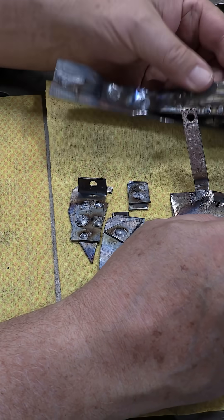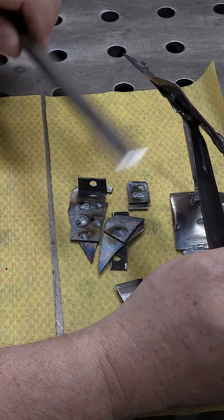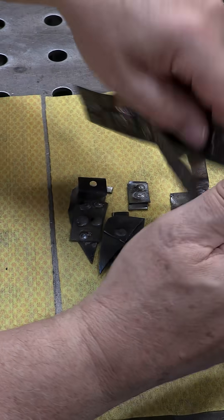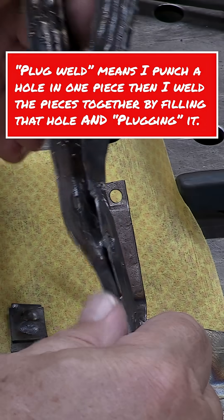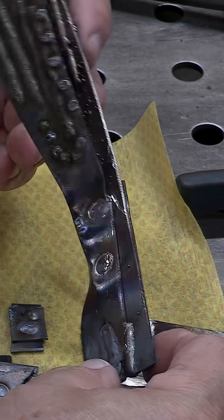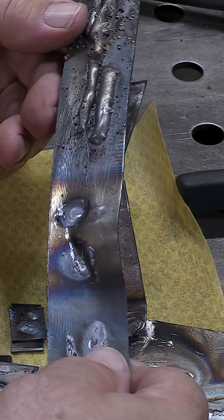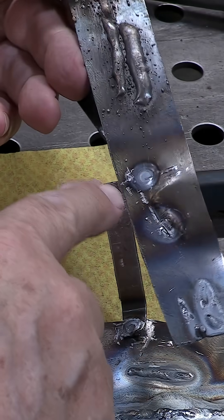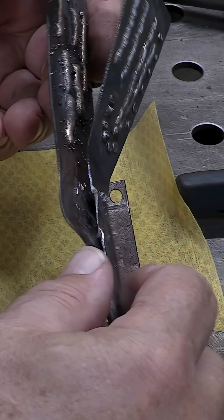So how do I test for penetration? Well, I grab a big damn chisel and I start seeing if I can tear apart a couple of pieces that I've plug welded together. And this is one of those pieces. You can see that I've pounded the hell out of that thing, and even though there's no penetration through the backside, that ain't coming apart.